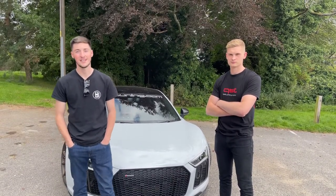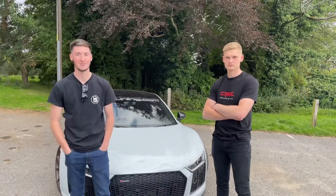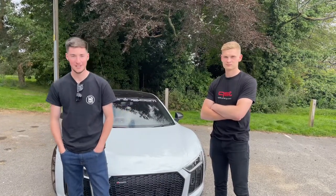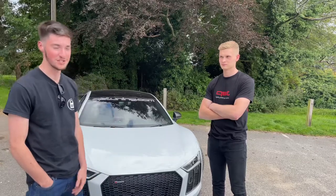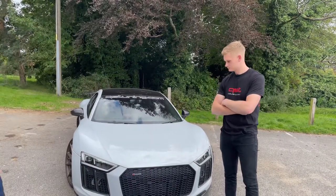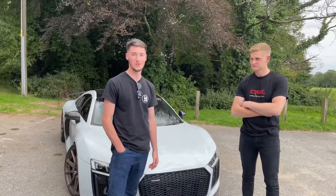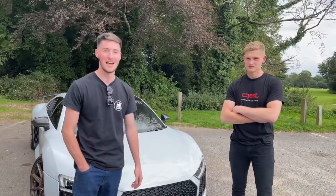Hello everyone and welcome to Spotlight Saturday. This week we have a ludicrous car to enjoy in a brand new format that we haven't done before. As you can see, we're making a video for this shoot of Alex Collins' mental R8. This is the man himself, and he's just going to run you through some of the mods he's done to make it this animal.